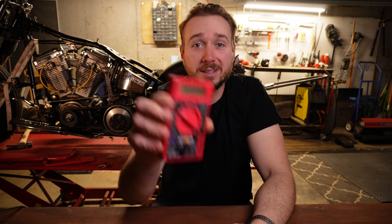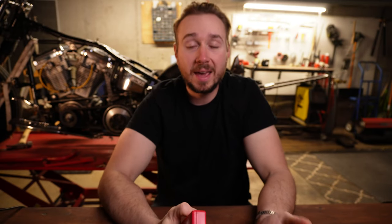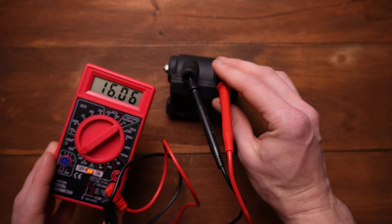If you're watching this video, there's a good chance that you just picked up one of these guys — a digital multimeter, aka voltmeter. I'll walk you through how to check your battery, how to check your stator, and how to check your ignition coil. I'm Grease, you're watching Grease's Garage, and I'm going to help you skip the struggle.